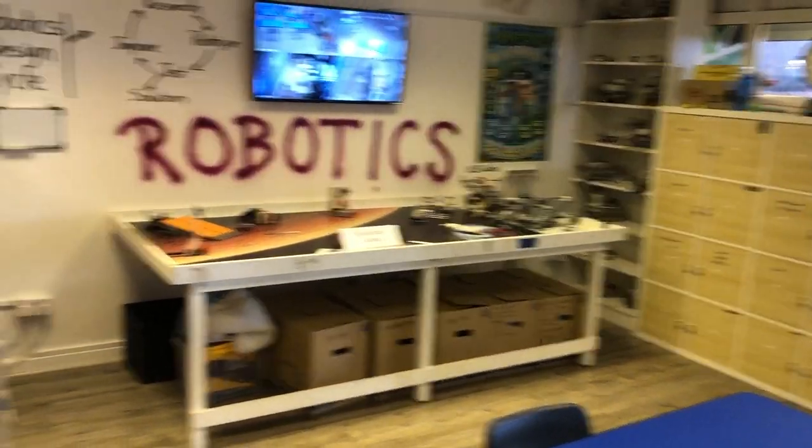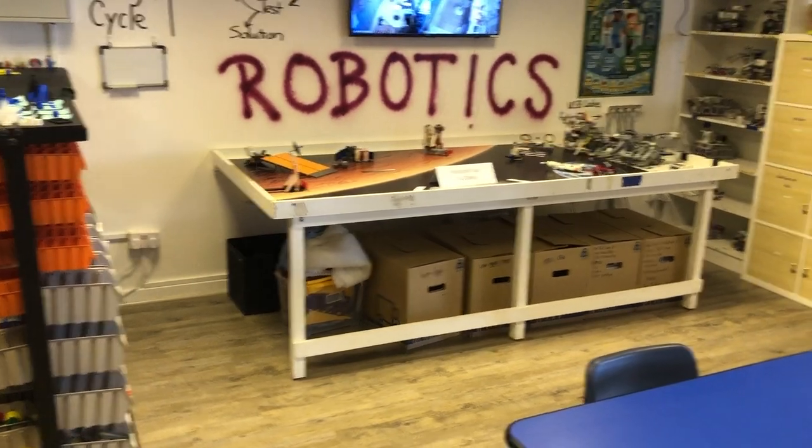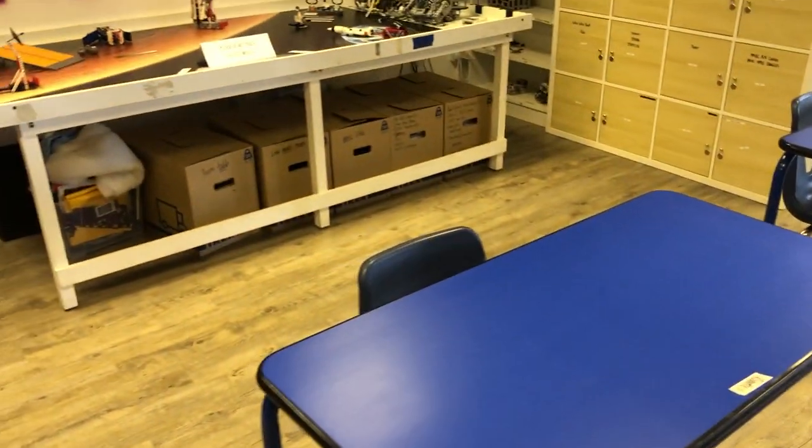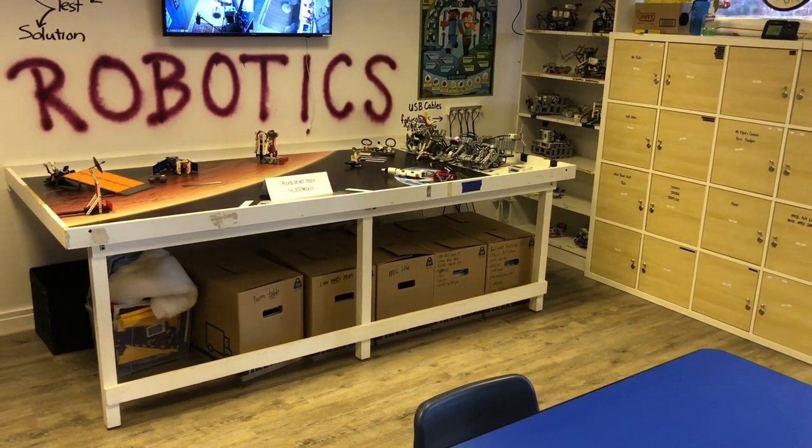Let's talk about how to do robotics during a pandemic. Here's the robotics area. These two tables here — you can see I've got a piece of masking tape labeling them 'robotics.' These are the two tables for the two people at a time that can be working on robotics.